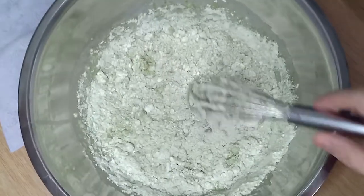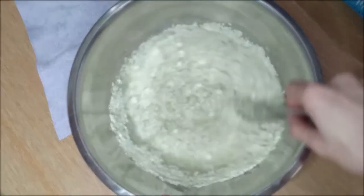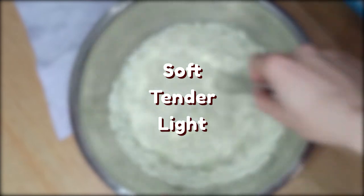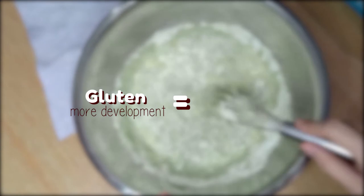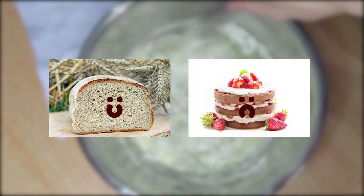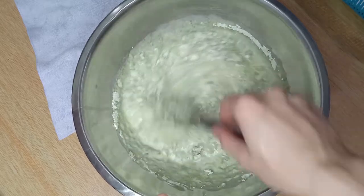So remember I mentioned that we're going to explore some crepe science? Well, here's some science for you. Crepes are ideally soft, tender, and light. There are a couple of things we can do to achieve this. Firstly, by mixing the flour until just combined, we limit the development of gluten. The more gluten that's developed, the more rubbery, chewy, and elastic the end product will be. This is desirable in breads, but not so much in cakes, and in this case, crepes. That's why we mention not to over-mix the batter in certain recipes.